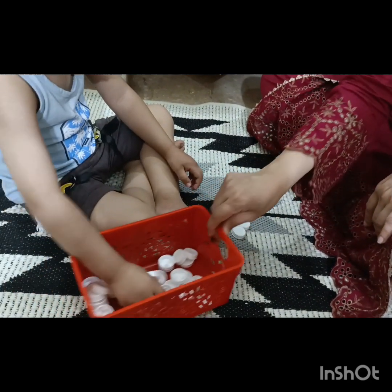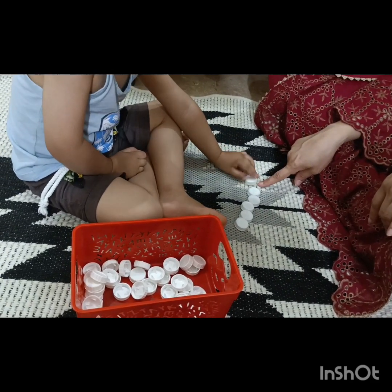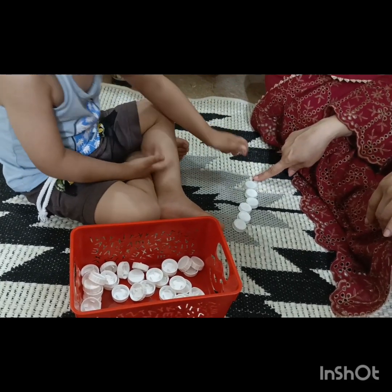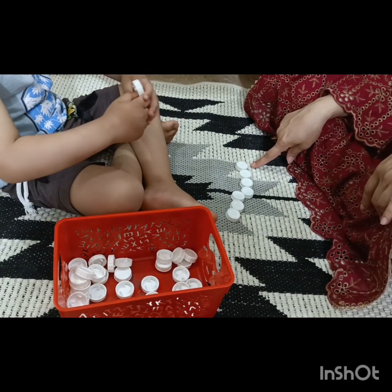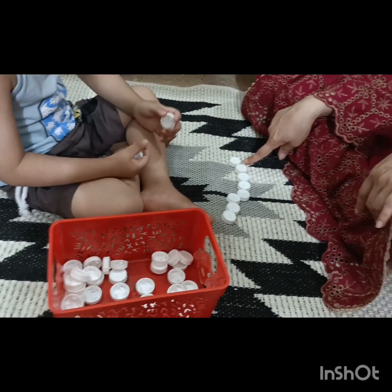Now you can take more from here. Six — say six. Seven — say seven. Eight. Pick up the eighth cap. So he is placing all the caps in the sequence. Eight. Now nine.